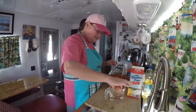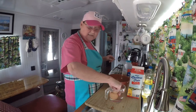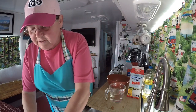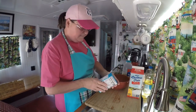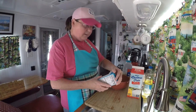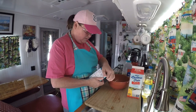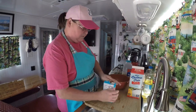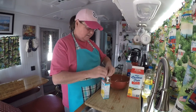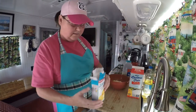All right, we'll make the cornbread first. I'm going to make this in the NuWave oven. One pack of cornbread mix calls for one egg and a third of a cup of milk, but I use two packs because we like our cornbread thick. So that'll be two eggs and two-thirds of a cup of milk.